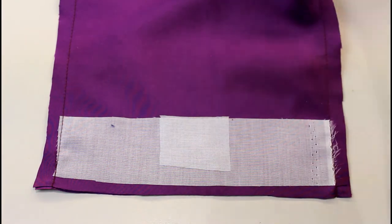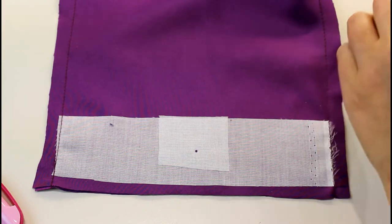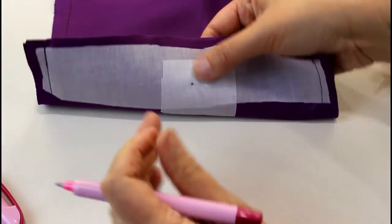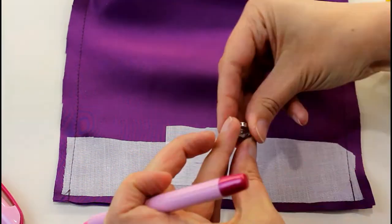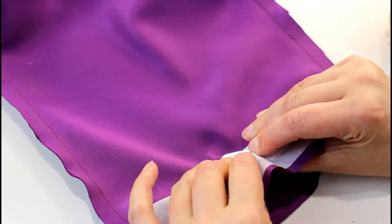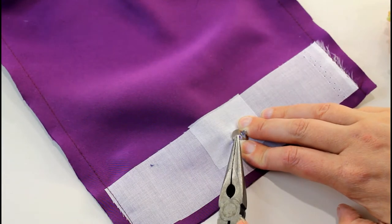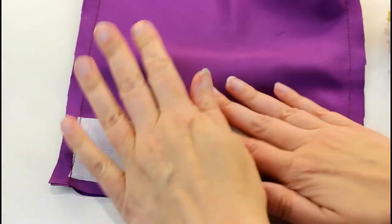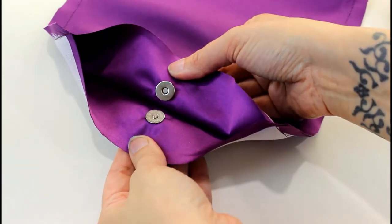Next I'm going to add my magnetic clasp to the lining. I'll take my pattern and mark where I put my fastener, then pop a pin through to make sure they're lined up perfectly — that's the center on each side. I mark either side where I'm going to make the hole for the little prongs to go through. Using an awl, I make two holes and push the clasp through from the right side, put the backing disc over it, and use my pliers to push the prongs firmly down. That's one half; now I'll do the other half exactly the same. That's our clasp in on the inside of the lining.